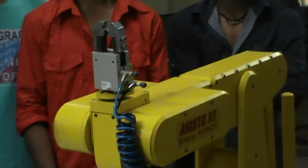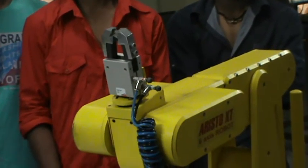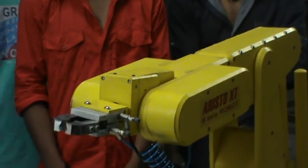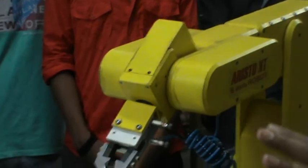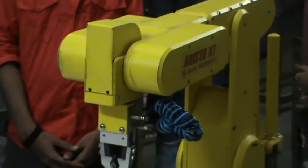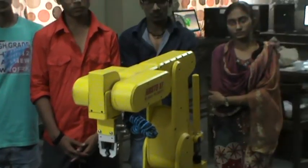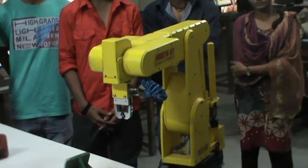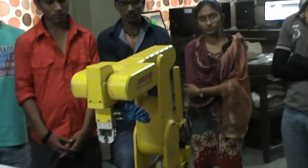Here you can see we are showing the demo that all axes are going to the home position. Home position is always fixed. When you switch on and place it to home position, it will come to this position. So this is a multi-purpose, multi-functional, six-axis, universal Aristo robot.